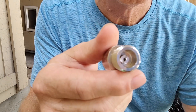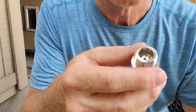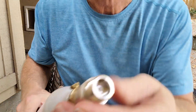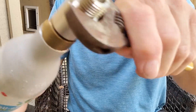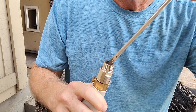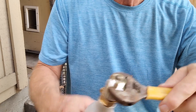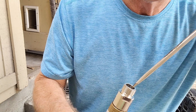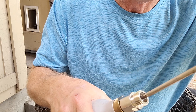Back off the screw in the middle quite a ways — not till it comes out, but back it off quite a ways. Screw it on to the fitting or screen and tighten it up, then back it off enough that it doesn't do that. Tighten the screw till you just start to hear gas, then back it off.